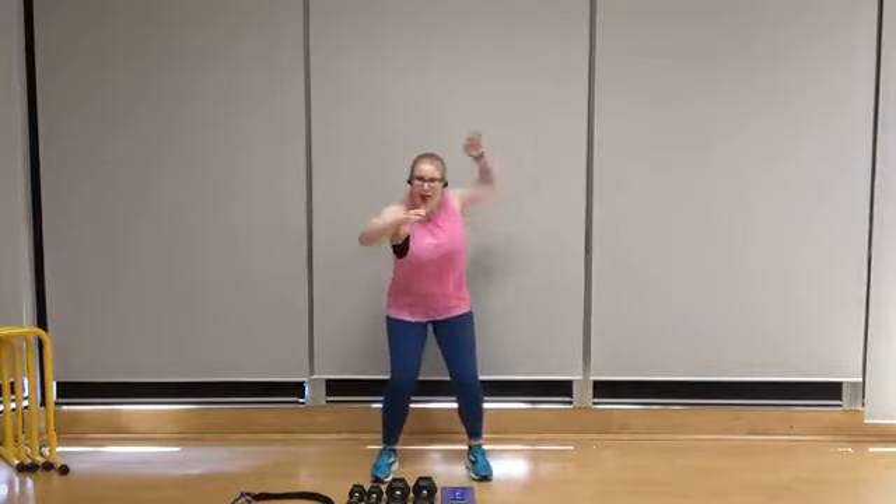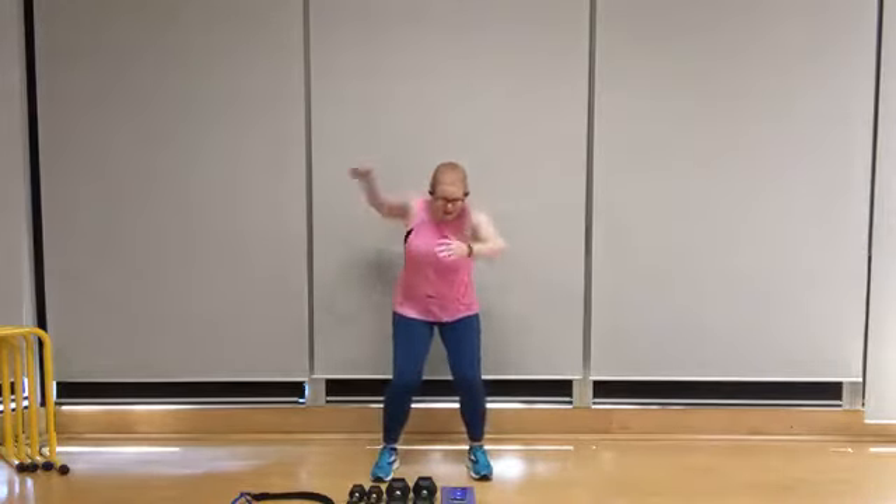We're ready to take it into swimming. Let's go — swim it out. My back is flat, chest is out, and I'm working through that range of motion with the shoulders. Imagine that you're moving smoothly through the water. Core engaged.